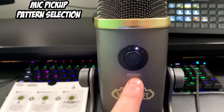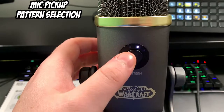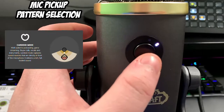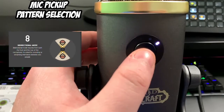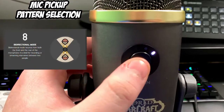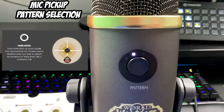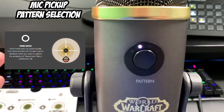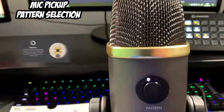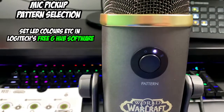On the back of the microphone you have the pattern selection button to change how it picks up sound. For example, the cardioid, which is where you talk directly into the microphone. The bi-directional, which is where you can hear someone from the other side as well as in front. You've got stereo where you can pick up lefts and rights. And you have what I call surround or spatial ambience, which is where it picks up sound all from around the microphone head. All of these colours can be changed in the Logic software, which we'll look at in another video.